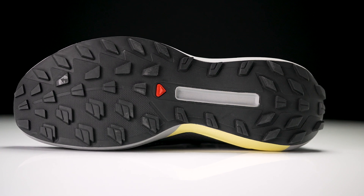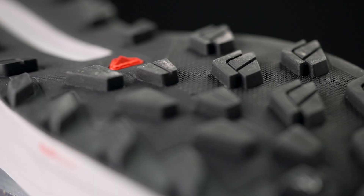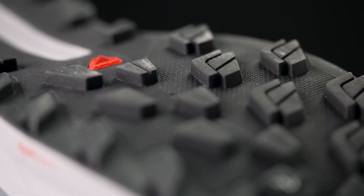Finishing the shoe off, we're going to have that sticky Contagrip rubber. This has become a fan favorite and may just be one of the best outsole compounds currently on the market. The lugs are about four millimeters, so it should work on a wide variety of trail surfaces, but with that sticky grip I think it's going to really excel on some of that technical terrain.